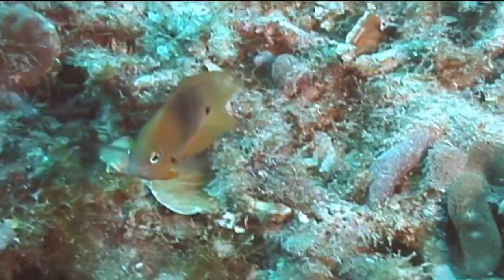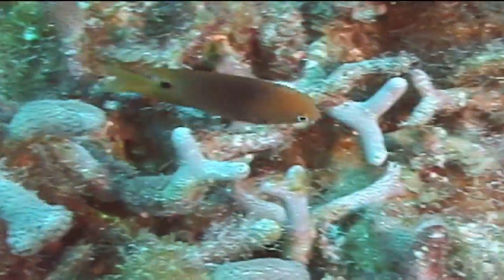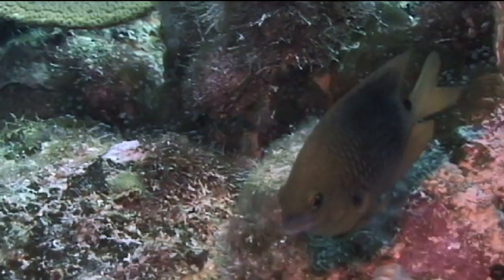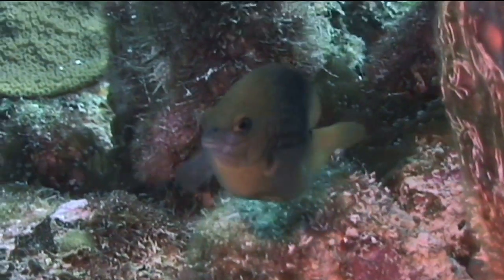The marine organism we're going to identify now is the three-spot damselfish. One of the most aggressive fish on the coral reef is the damselfish. The three-spot damselfish is one of the more common damselfish species — a relatively large damselfish, usually three to four inches long, although they can reach a maximum size of five inches.